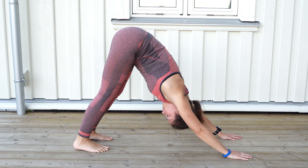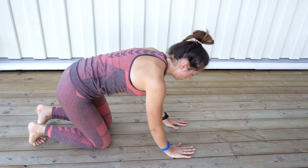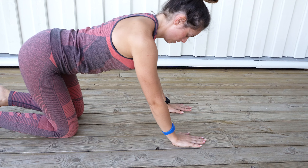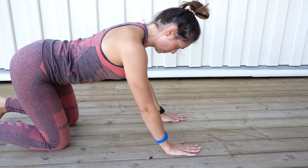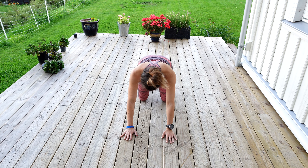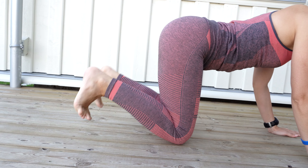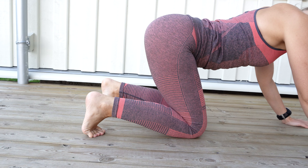In this video we will work on downward facing dog. Start on your knees and hands on the floor, hands slightly forward from your shoulders and knees right under your hips. Spread your hands and distribute your weight evenly across the hands. Crawl your toes, exhale, and lift your knees up.